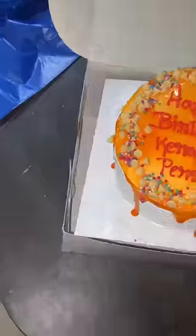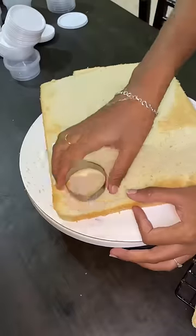Hello guys, here is a vlog. First, we have a half kg butterscotch cake. That is ready and packed.